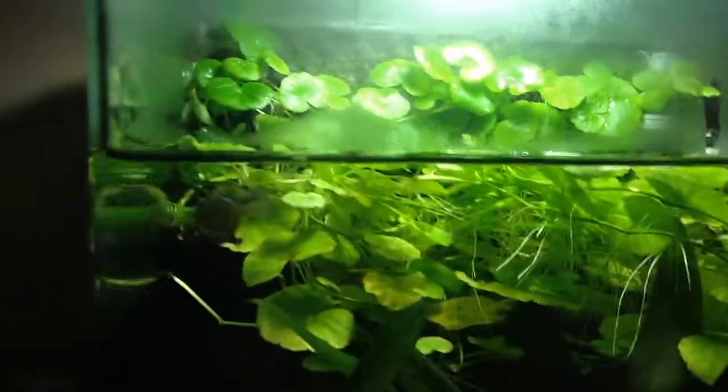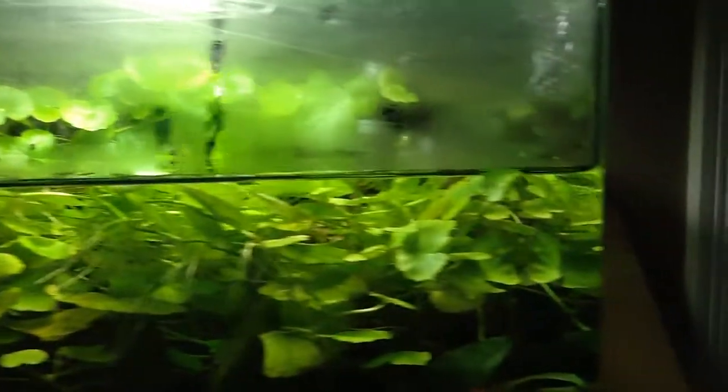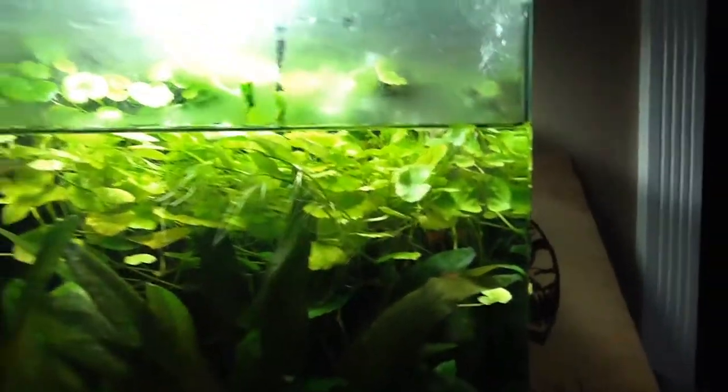What's up YouTube? Quick update of all the tanks. Here's the nano, looking good after a nice water change.